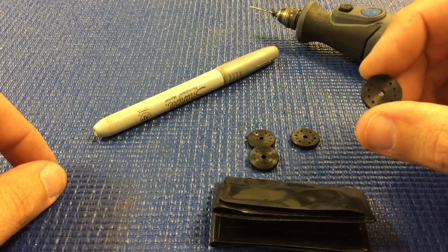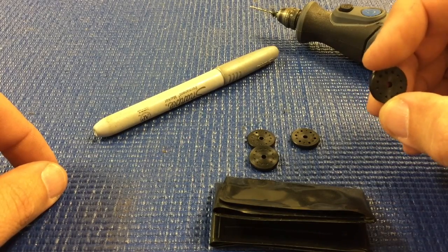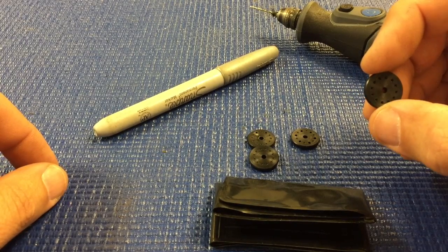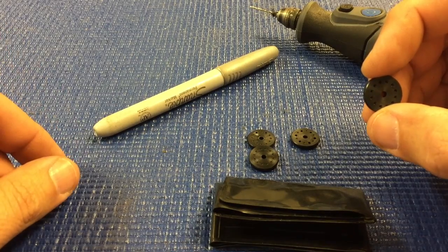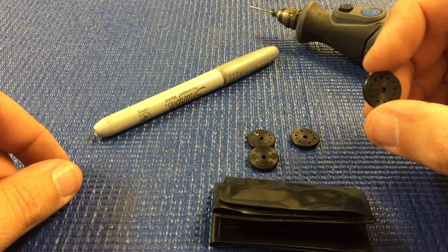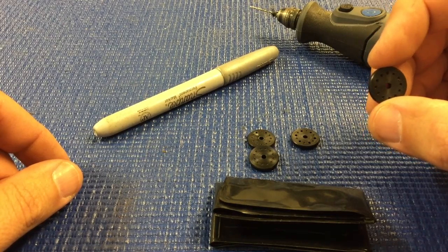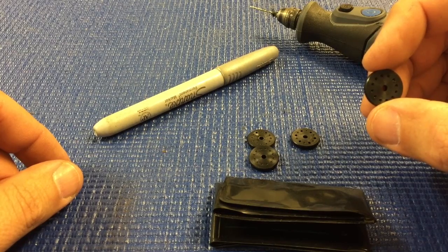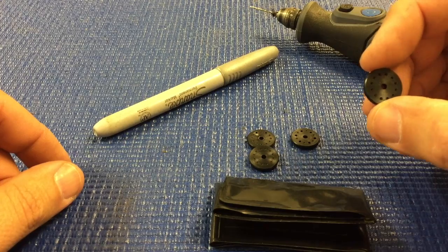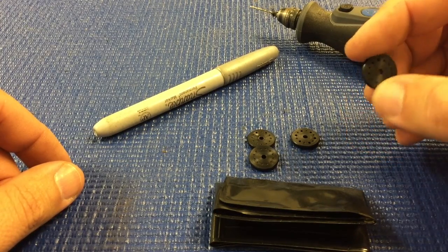You don't necessarily have to start with a blank piston. If you're using, say, a five hole 1.3 piston and you want to drill it to a five hole 1.5, you can just use that piston and make the holes larger. But for this case, I'm going to drill a set of six hole 1.3 pistons. That's kind of the most common shock setup that I use, so we're going to start with the Mugen blank pistons.